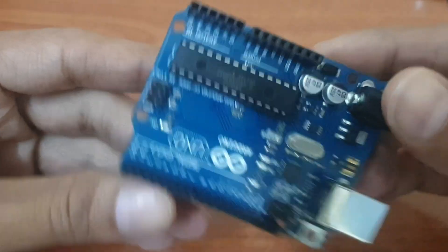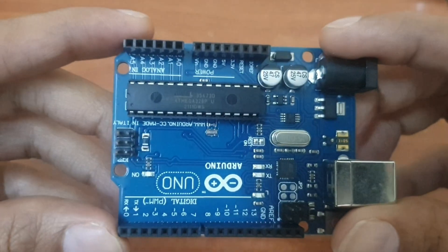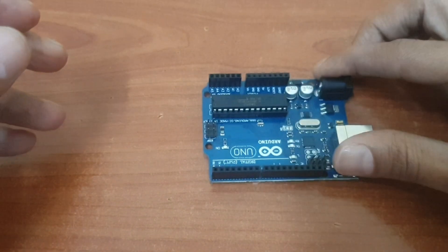This is the Arduino UNO board, based on the ATmega328P microcontroller. This microcontroller is responsible for executing the code and controlling the connected components.